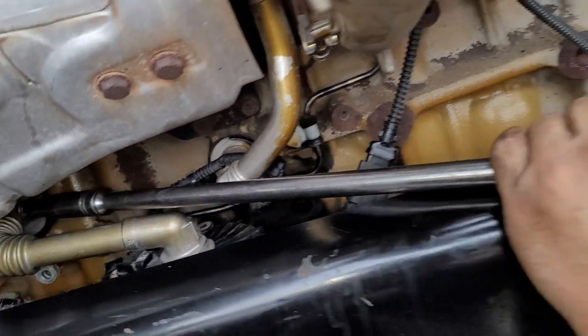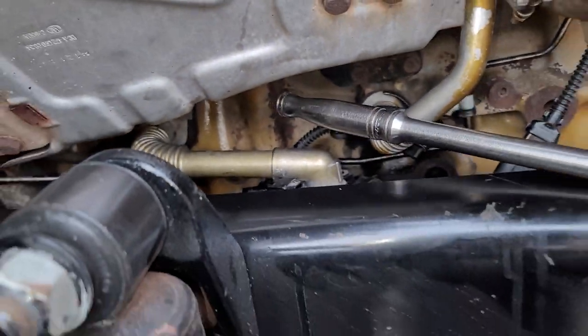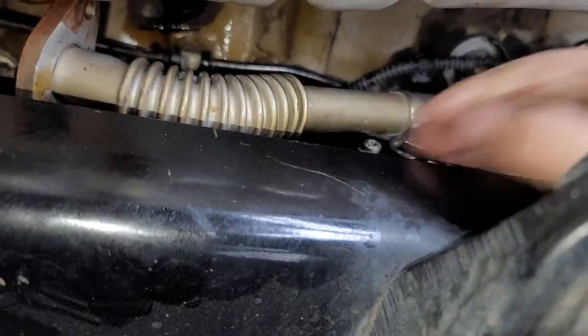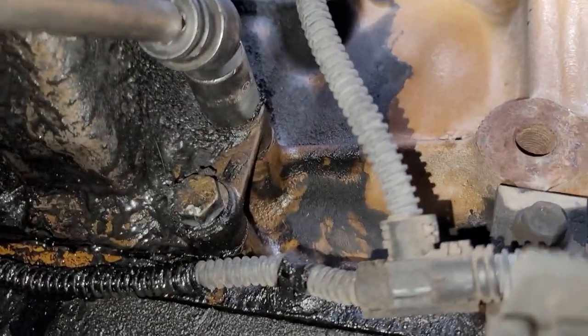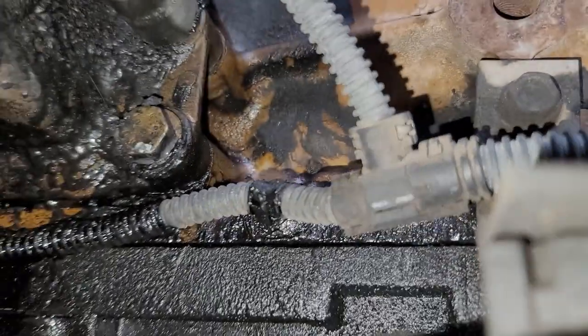I'm going to hit this hose just to get it loose. There it is — it's loose, so I'm just going to pull this hose out. Now I'm going to remove these bolts from underneath. As you can see, I'm using a 16 millimeter socket with a swivel.